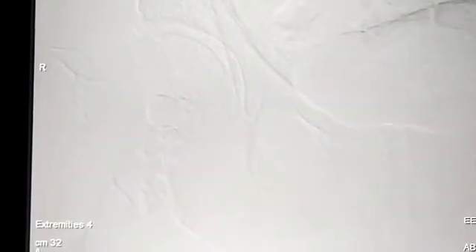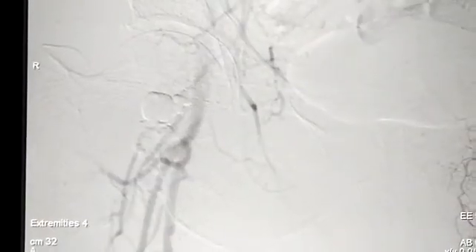We have deflated the balloon and taken it out. The final check angiogram demonstrates complete cure of this pseudoaneurysm and there is no reflux of the glue into the normal vessel. So we have preserved the normal vasculature and gotten rid of this pseudoaneurysm with balloon-assisted glue embolization of the right groin pseudoaneurysm following a percutaneous IABP placement.